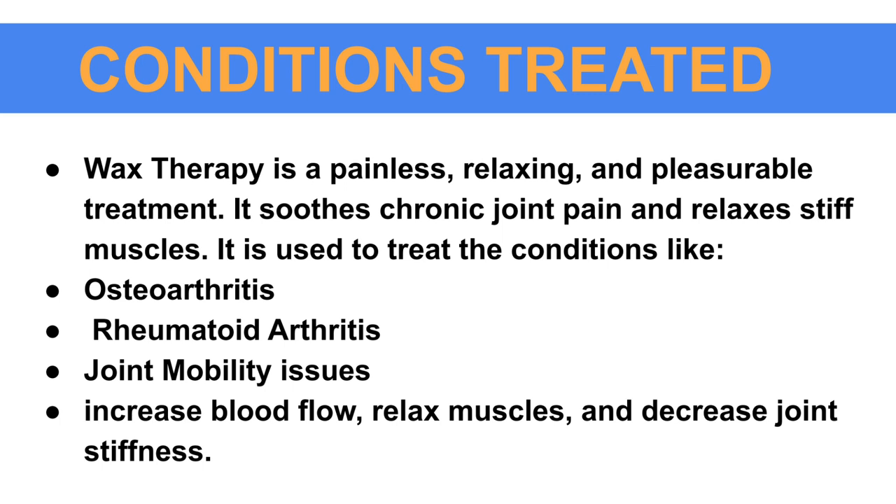Conditions treated: wax therapy is a painless and relaxing treatment. It eases chronic joint pain and relaxes stiff muscles. It is used to treat conditions like osteoarthritis, rheumatoid arthritis, and joint mobility issues. It also helps increase blood flow, release muscles, and decrease joint stiffness.